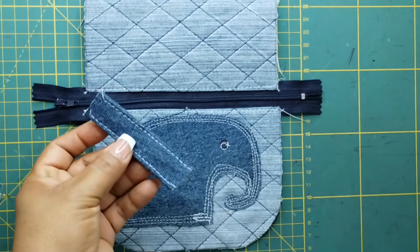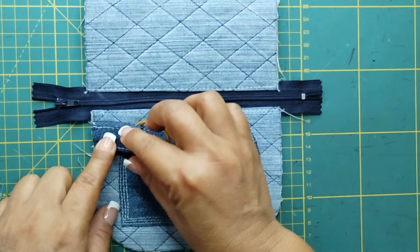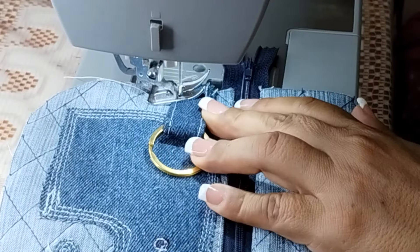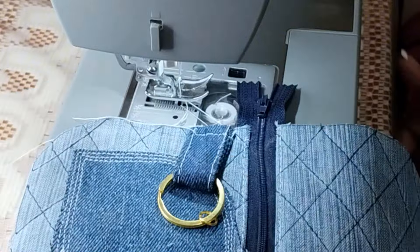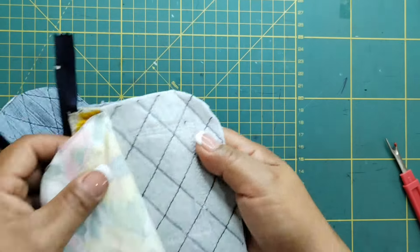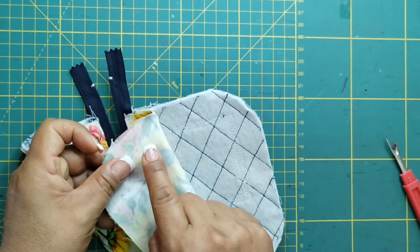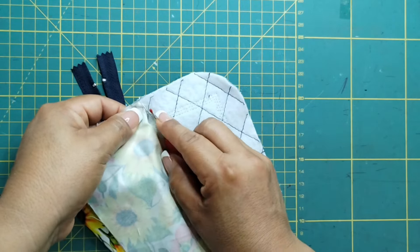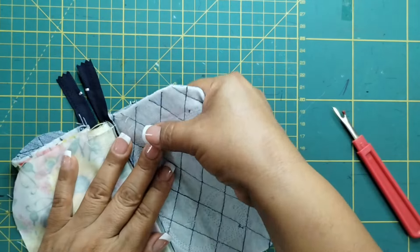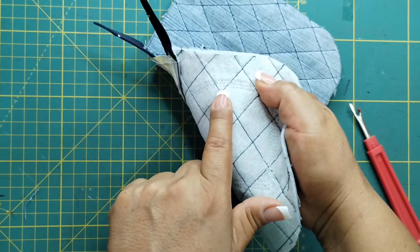Voy a tomar esta pieza que cosimos, voy a introducir la argolla y la voy a colocar aquí. Agarro con una pinza y voy a ir a la máquina a hacer una pequeña costura. Un detallito, chicas: aquí tuve un pequeño error al coser esta pieza. Tenemos que hacerlo solamente en la parte del exterior, sin agarrar la pieza del forro. A mí aquí me falló, entonces voy a descoser y voy a regresar a la máquina a coser. Recuerden: sin agarrar la pieza del forro. Listo, ya quedó.